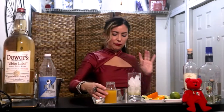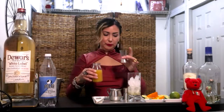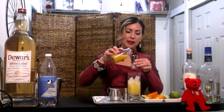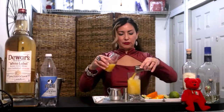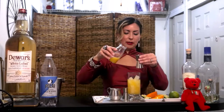And we're going to do 5 ounces of orange juice — 2, and 2, that's 4, and 1 more, 5.